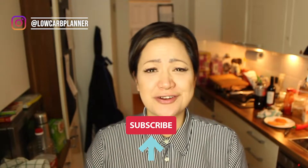Hi, I'm Christine from the Locker Planner and welcome my friend to another great video. Today we'll make Friday night pizza. Yes, today is Friday night and we wanted to have a delicious pizza because the weekend has just started.